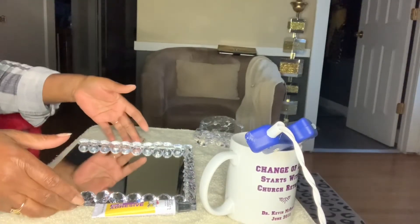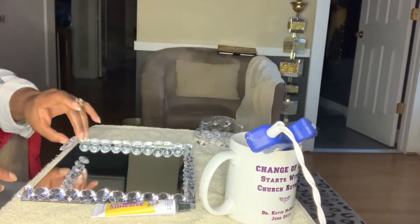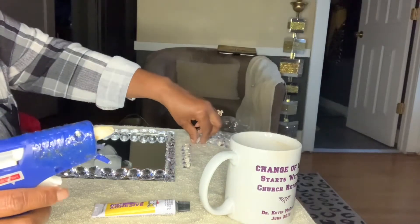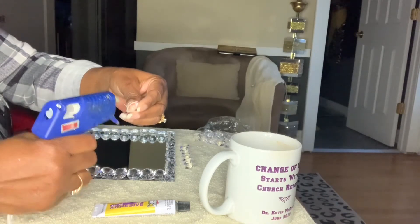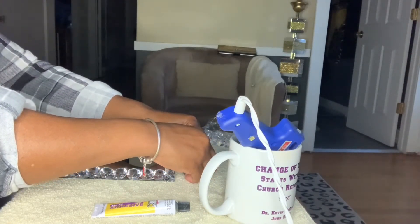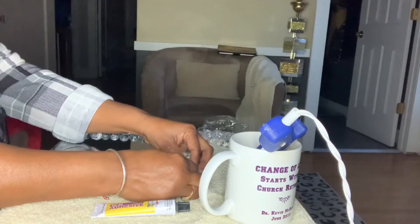I've gotten my gems all around the mirror except for one side. I left that side open so I can show you how I'm accomplishing this. I'm making my row and continuing to add my gemstones just one at a time — one small bead of glue, connecting it to my row. I want to use my mirror as a guide for the length I want my row to be, and when I get to the last one, I'll just measure it to make sure it is the correct length.